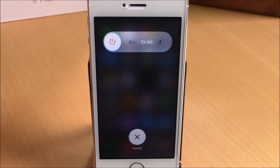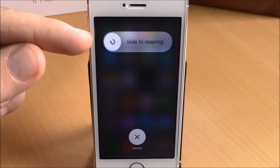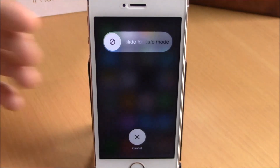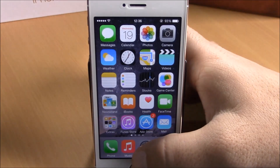But if we tap on the button right here, it will change to 'slide to reboot.' Tap once again — 'slide to respring.' And once again — 'slide to go to safe mode.' Very cool tweak.